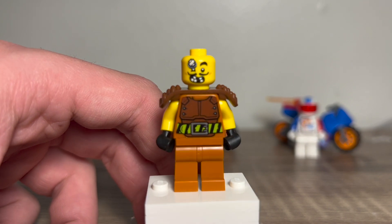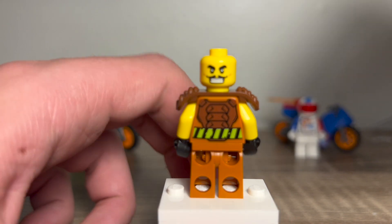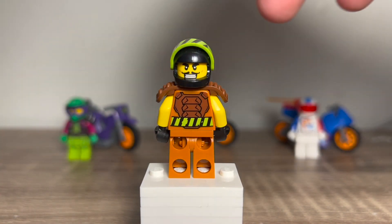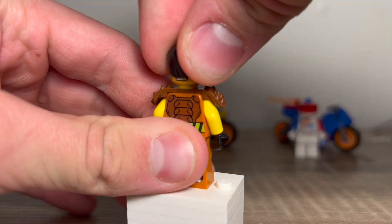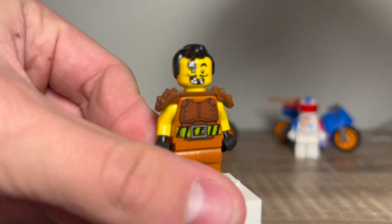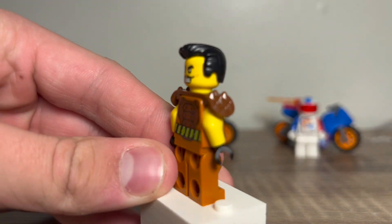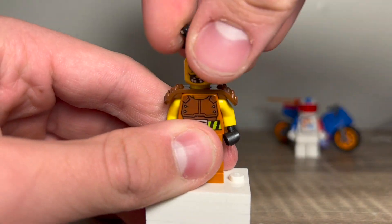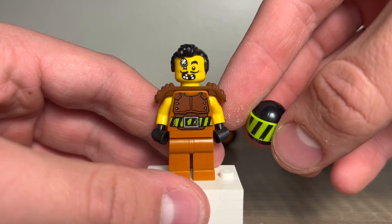Since this is the demolition bike, he has a bandage on and teeth missing. He also has an alternate face where he doesn't look as beaten up and more confident. He does include an alternate hairpiece which looks super cool. I really like how this figure turned out — I love the face print and the torso printing, and I really like the helmet. Overall I think this is a really good figure.